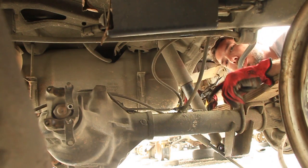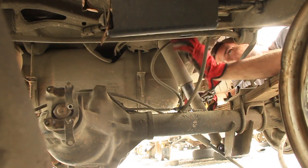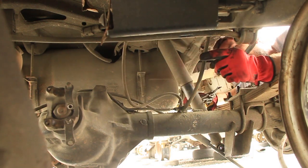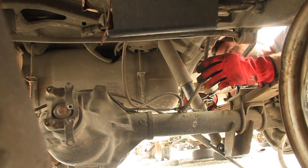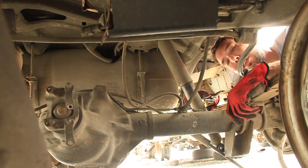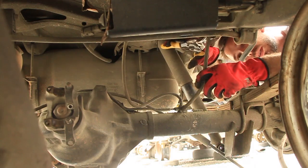Pretty much all that's left is the brake line and the breather tube. Just follow that breather up as high as it'll go and pull it off. Now the brake line — I'm not going to try to fight with that because those suckers are going to be rusty and it's going to break anyway, so I'm just going to cut it.